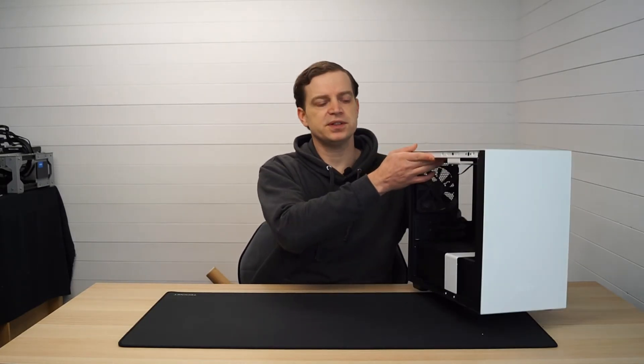I can't wait to build into this case - I'm going to be looking to build a system into it soon, so make sure you subscribe to the channel if you want to watch that. If you have any questions about this, drop them in the comments below and I'll see if I can get them answered. Until next time, I'll catch you in the next one.